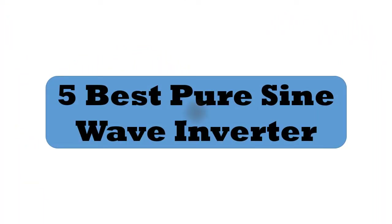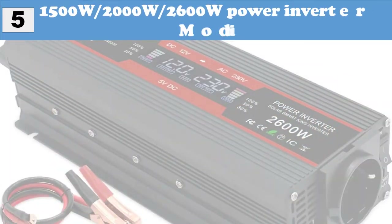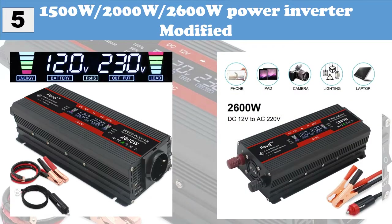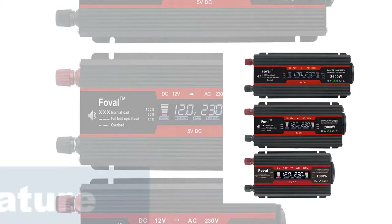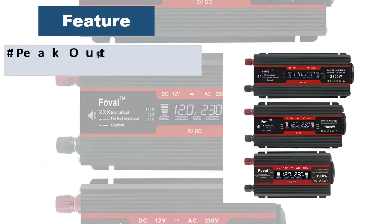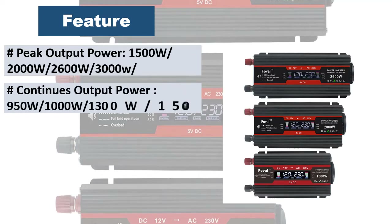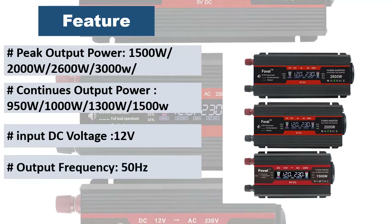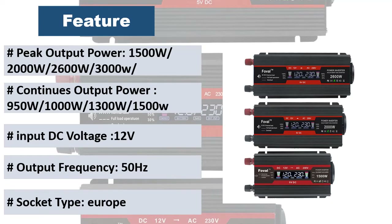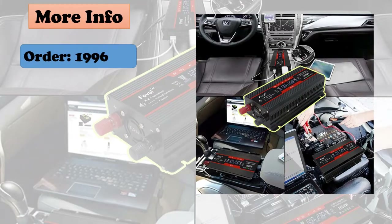5 best pure sine wave inverters. At number 5: 1500W, 2000W, 2600W power inverter modified type solar inverter. Features: over-thermal shut off, output auto-fuse, short circuit protection, soft start, overload protection, over-temp protection, reverse polarity protection, under/over voltage protection, cooling fans, USB 3.1A, universal compatibility supporting most smartphones, tablets, and laptops.